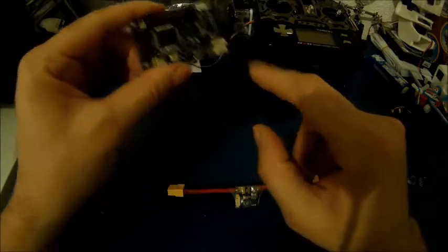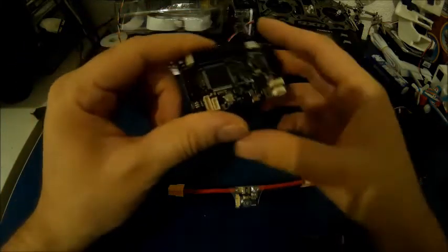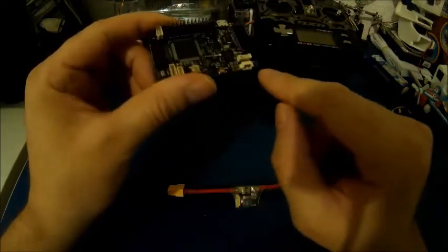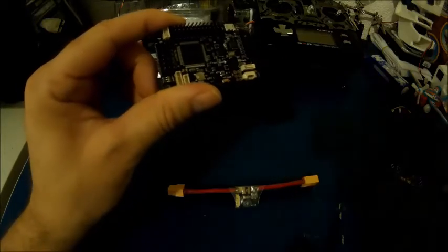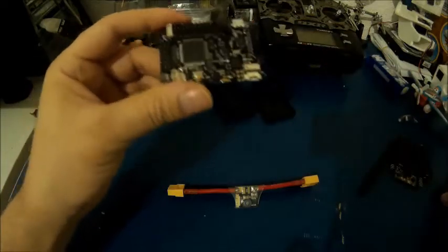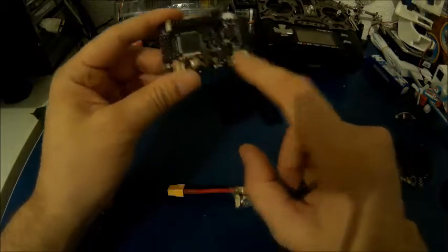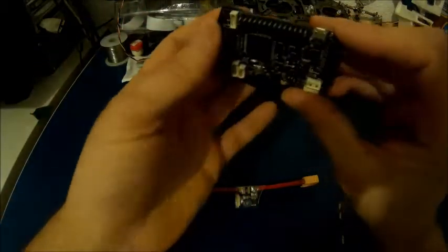The other jumper is for the GPS — the external GPS. If you want to use the GPS that's built-in here, then you have to leave the jumper in place. But if you'd like to use the external GPS, which is here, then you have to remove the jumper. So once you connect everything together, remove this jumper here and this one here and you're ready to go.